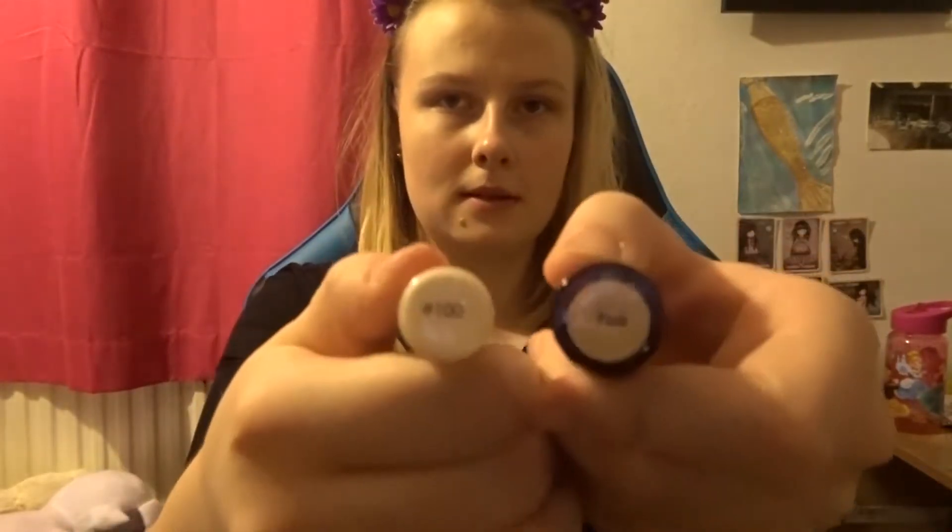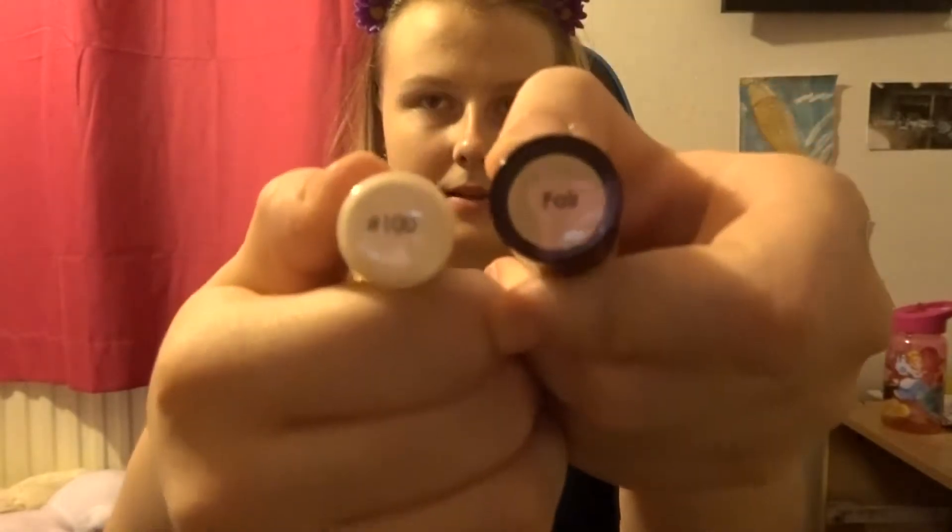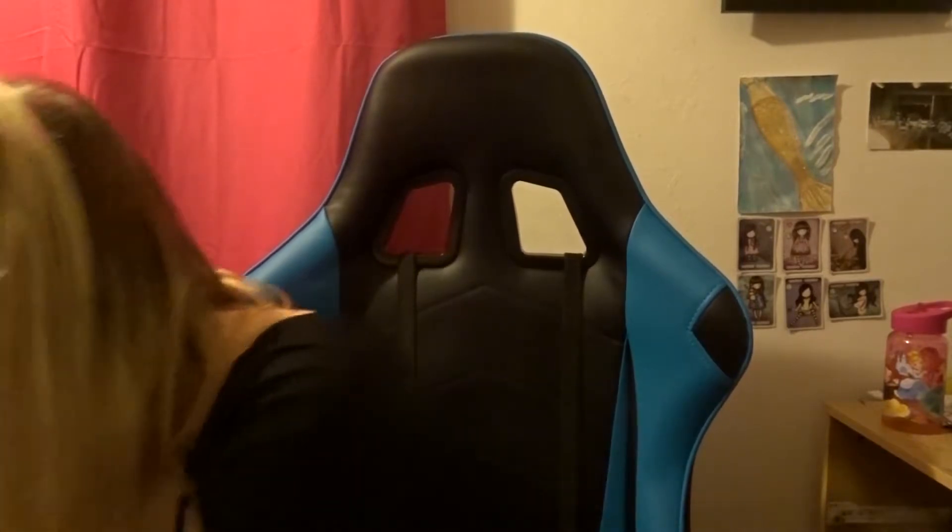First we start with concealer. As always I am going to be using the MUA ProBase liquid concealer. And then the hard concealer stick from that range. I'm just going to cake my face and nose, and then we'll be off.